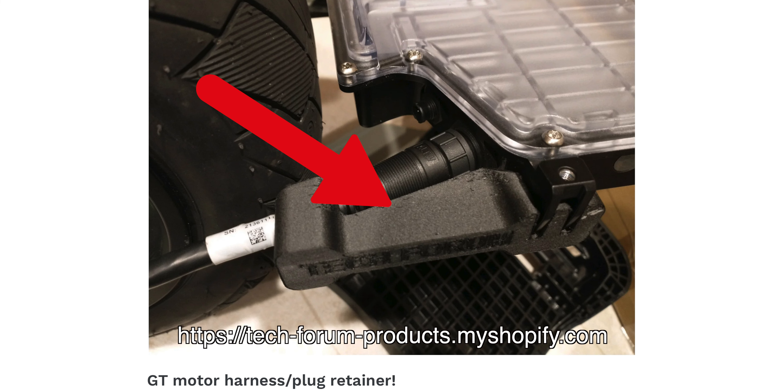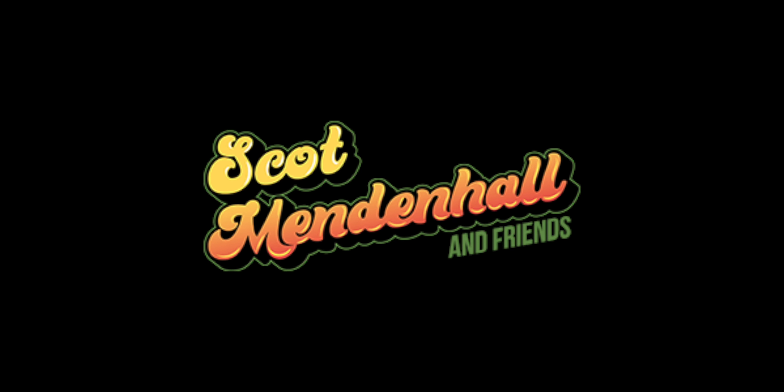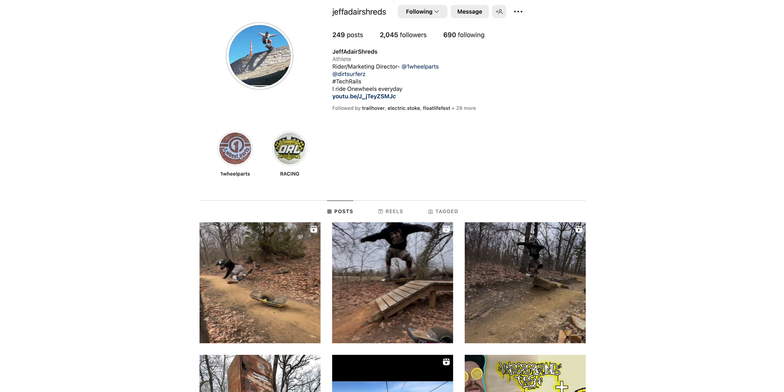What's happening everybody? Welcome to my YouTube channel. My name is Scott Mendenhall. So stoked to have you with us — we're totally amped about this little piece of tech that's gonna bring safety to the forefront of all of us tinkering GT owners. It's called the GT motor harness plug retainer, brought to you from TechRail. You're gonna love it. Let's get it started.